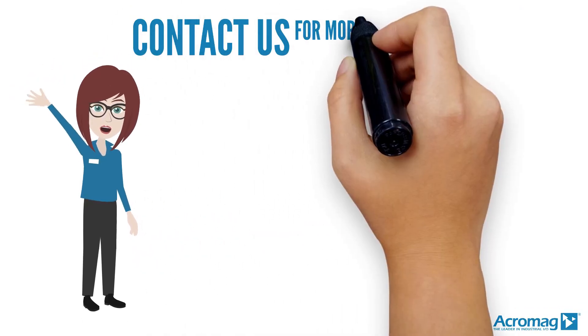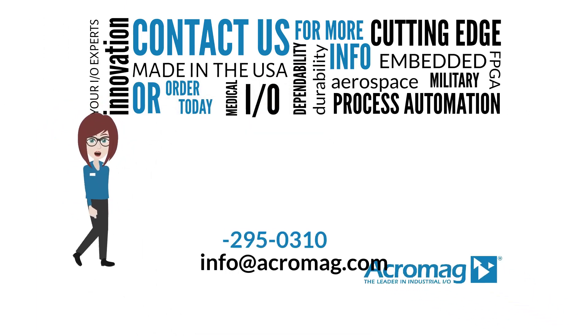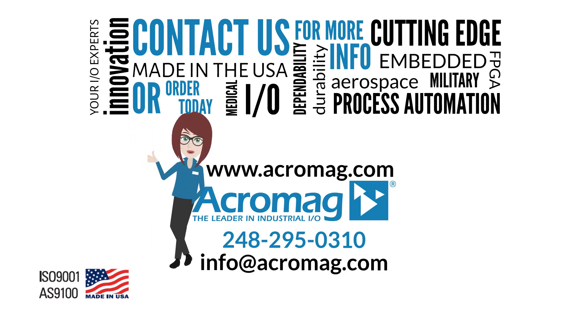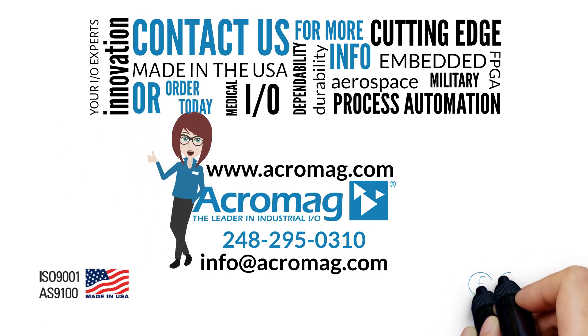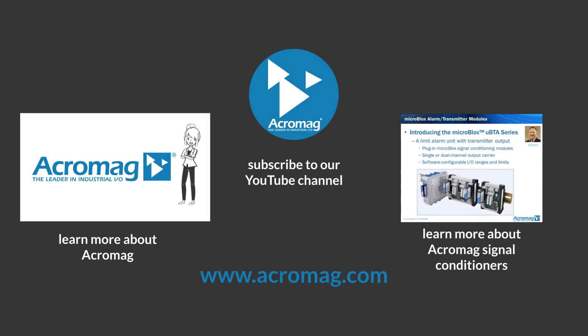Contact us for more information or order today. Visit our website at www.acromag.com and don't forget to share our video on Facebook, LinkedIn, and Twitter. Click on these links to subscribe to our YouTube channel, learn more about Acromag, or learn more about Acromag signal conditioning products.